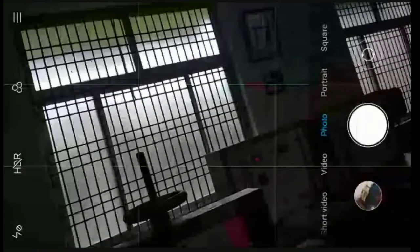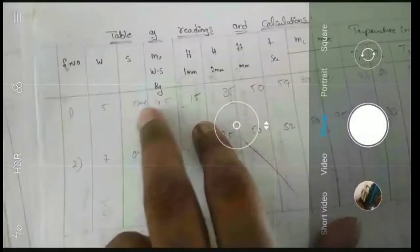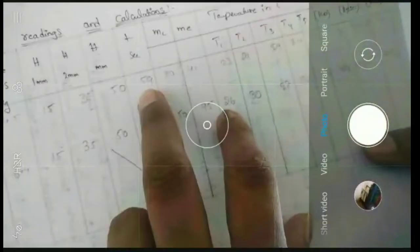We will use the same reading. If you want to add a template, you can add W, H1 and H2. If you want to add time, you can add 10cc. If you want to add MCME, you can add MCME. We can add two. We can add MCME.